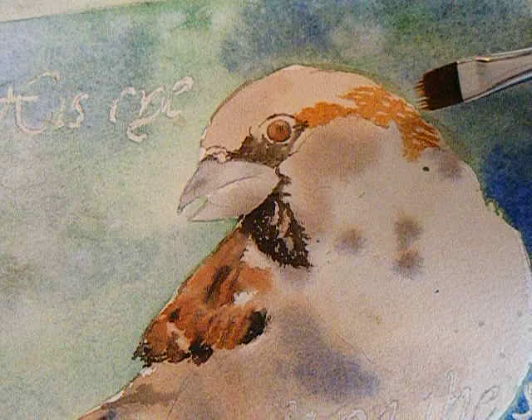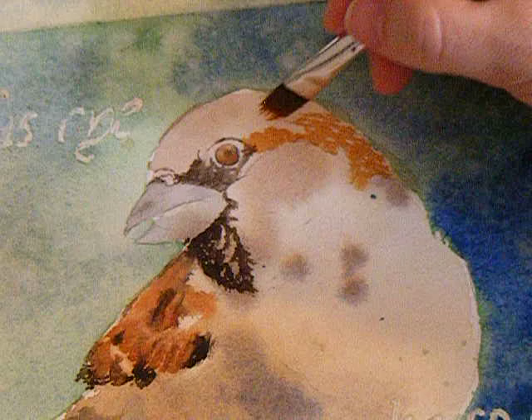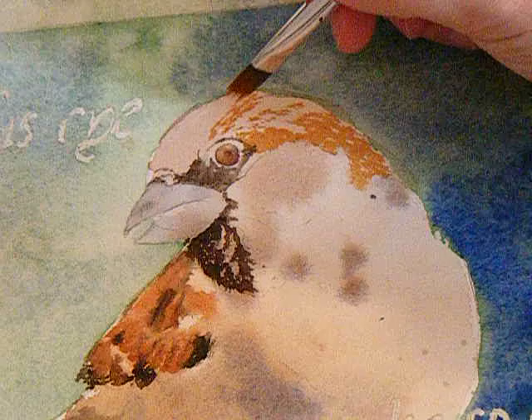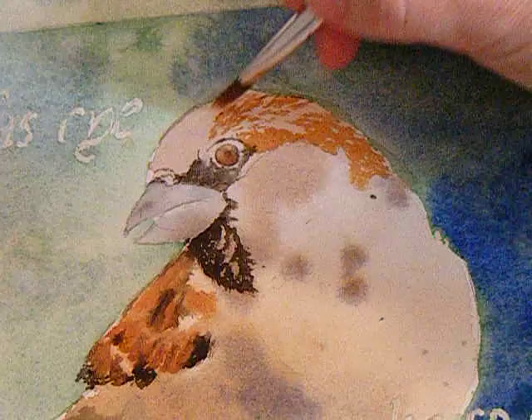I'm using this fur brush for these feathers — it gives me a little bit of texture that would be hard to get with a different kind of brush. This area over here is drying out a little bit, holding on to those brush strokes more, which is okay because these are tiny little feathers with a lot of texture. I'm not going to worry about it being too dry because you do want some details. You don't want everything completely soft, just like you don't want every line completely hard — it's good to have a balance.